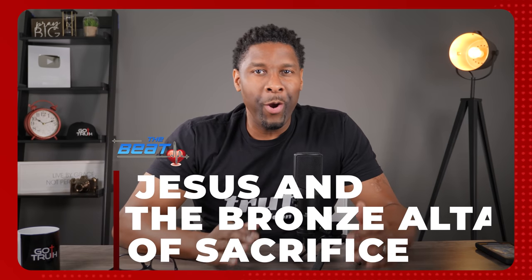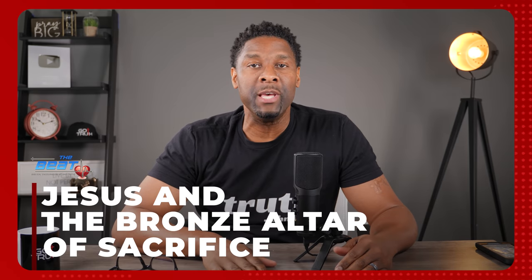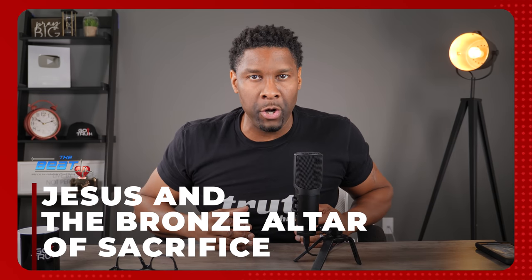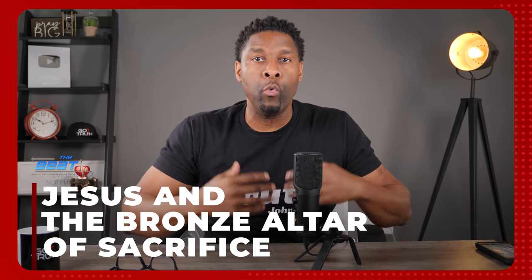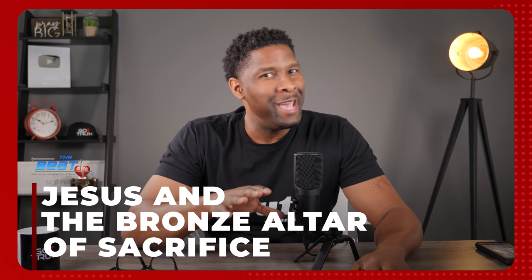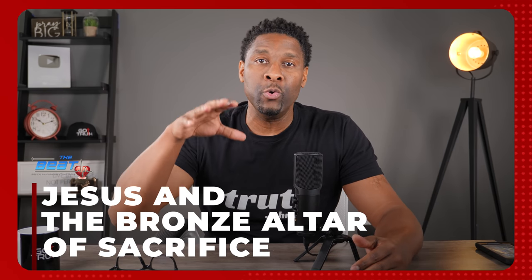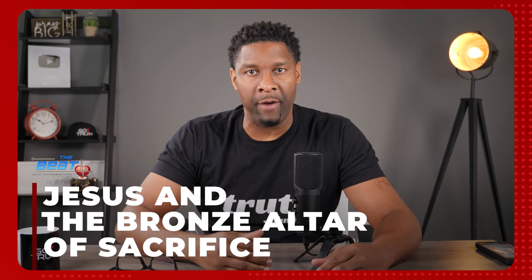In this video, we are going to continue our series on the tabernacle of Moses. Now that we have gone through the outer gate and we're in the outer court, the first piece of furniture that an Old Testament Hebrew worshiper would see is the bronze altar of sacrifice. It's going to be a really good one today because there's so much symbolism here as it relates to the work and person of Jesus Christ and the sacrifice that he offered.